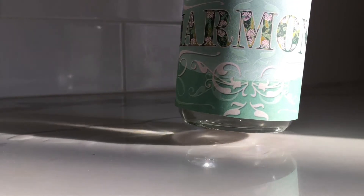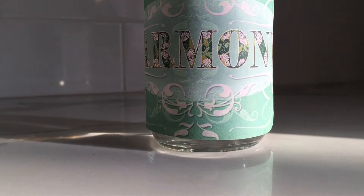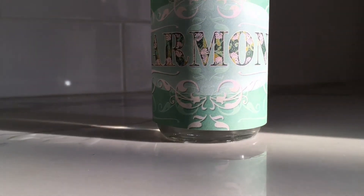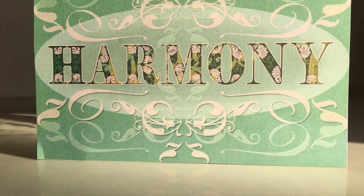The Harmony label was originally created for a feng shui client. It became so successful, I can now offer it to you here. Click the link to order your label and you can harmonize your intentions in your water.